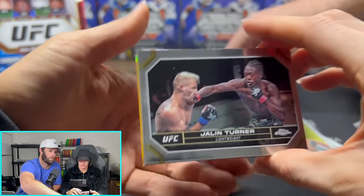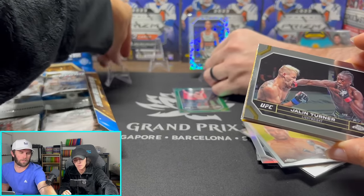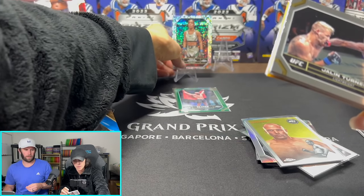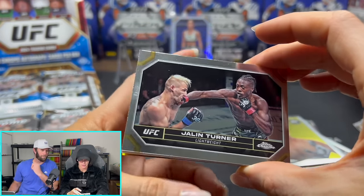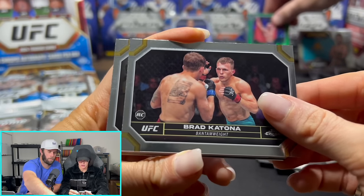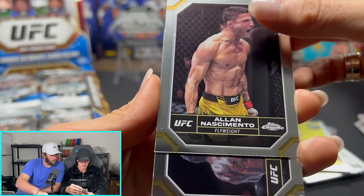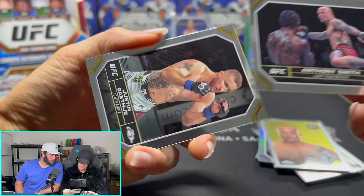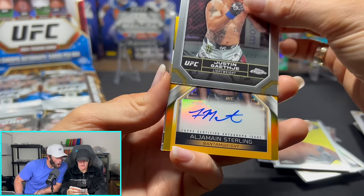Let's separate these — they're going to be way too bunched up. I need to separate these more. Jalen Turner — super long wingspan. Rod Katona. Still looking for our two autos here. Anthony Smith — he's a commentator as well as a fighter. Justin Gaethje — big fight coming up.